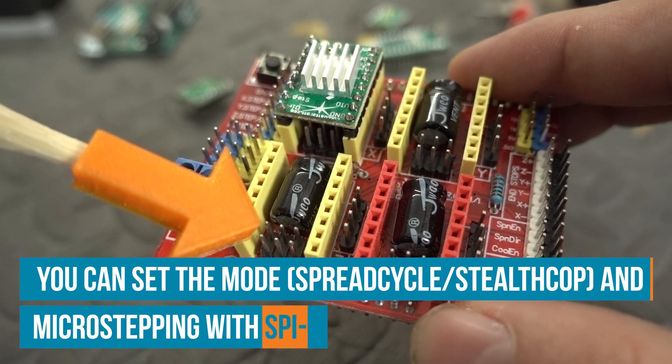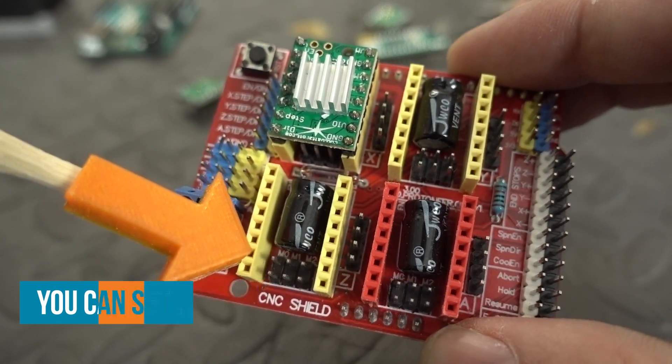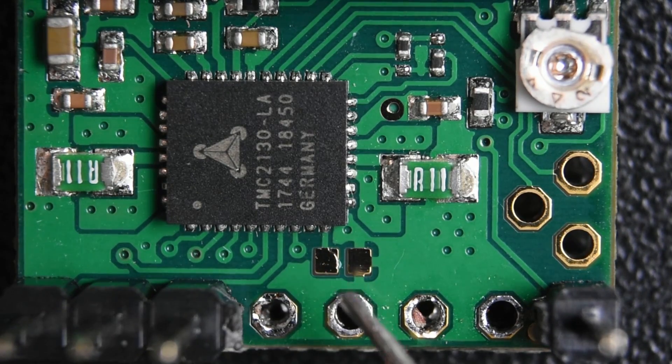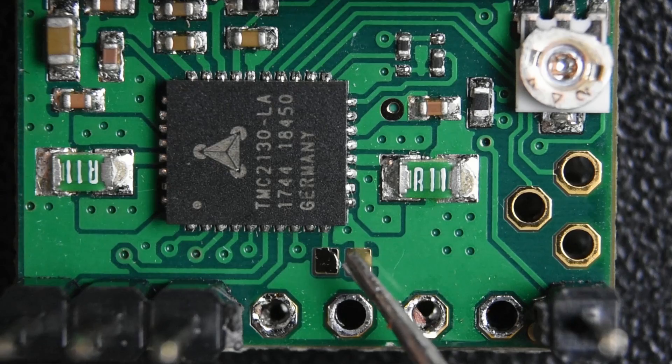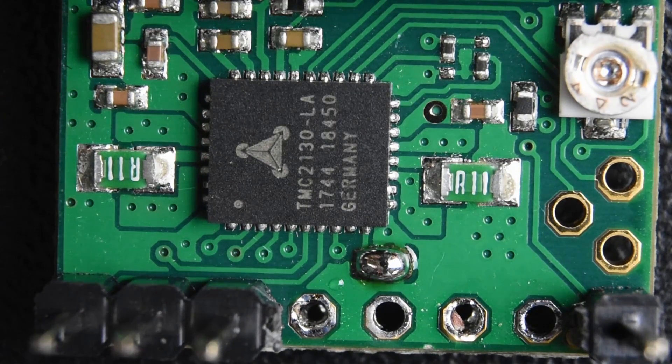These stepper drivers are configurable over SPI on the fly while the device is running. But if you want to use them in standalone mode and just use jumpers to set the settings, you have to close CFG1 with a solder bridge. It's a very tiny spot on the PCB — not easy to find, not easy to spot — but easy to solder, and your driver runs in standalone mode. If that solder bridge is not connected and you're not setting the settings via the SPI bus, your driver won't respond to any commands.